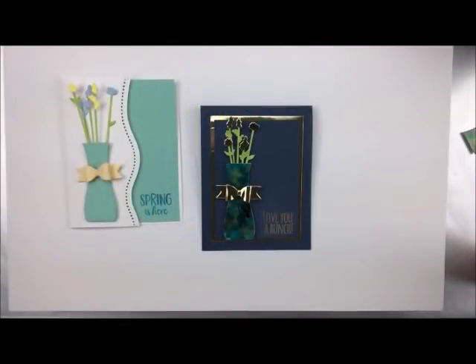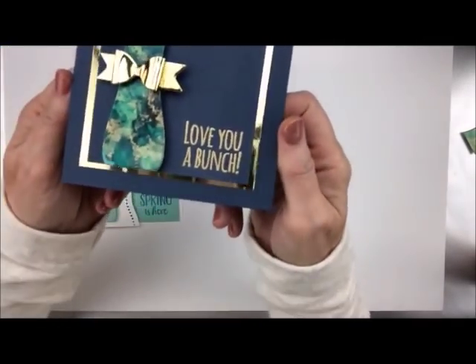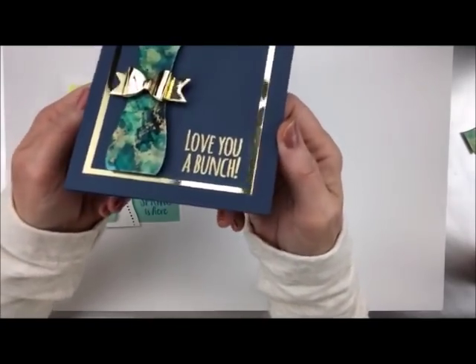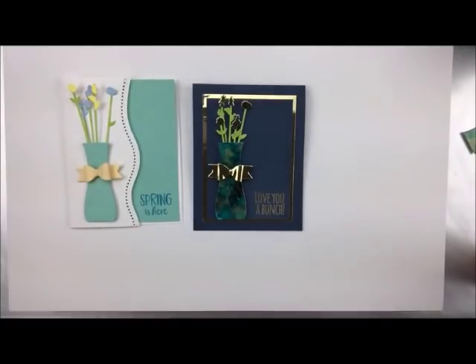Howdy ho, stampers. Welcome back to my studio today. Today I'm going to show you how to do a marble technique. It's done with alcohol inks, but look at how absolutely gorgeous that is. I love doing this, I love playing with this technique. You can come up with a million different ways to do this and it never looks the same, but it's absolutely gorgeous.